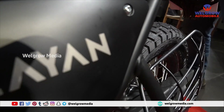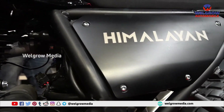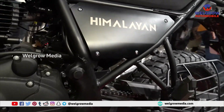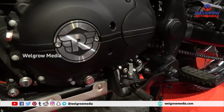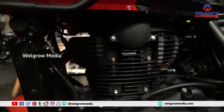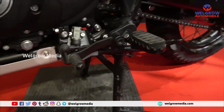This is a 5-speed gearbox — one down and four up. The tyre size is 120/90-17. Power is 24 BHP with 32 Nm torque. There are no changes on the engine part — everything is absolutely the same.